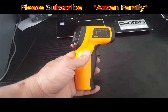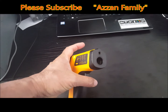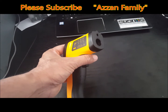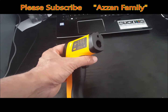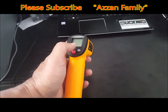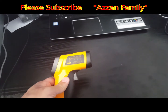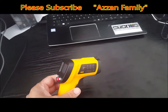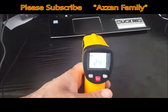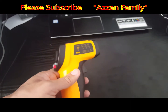This device basically contains one lens on this side. This lens focuses the infrared energy, converts it, and changes it into an electrical signal, which appears on the screen. The device contains a lens and a converter — the lens focuses the infrared energy, converts it into an electrical signal, and the signal appears here as a number showing the temperature.